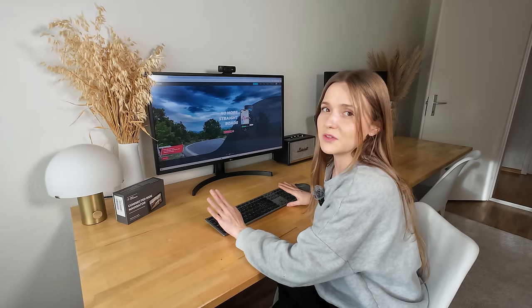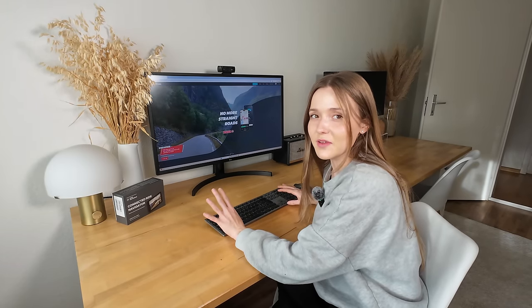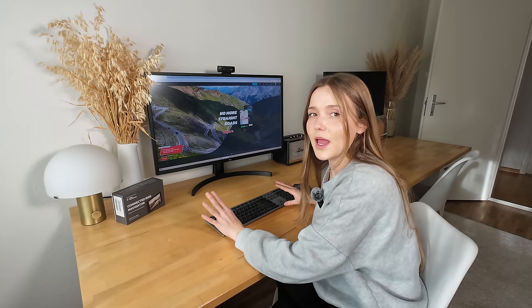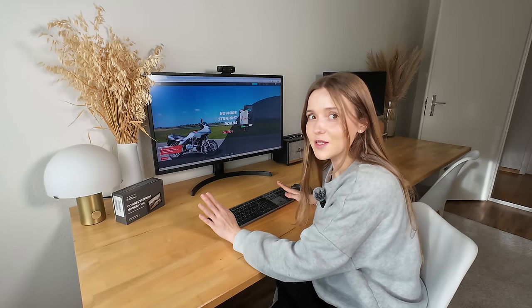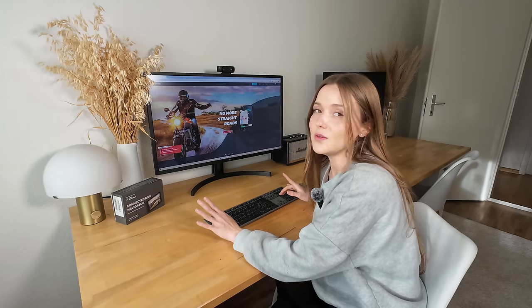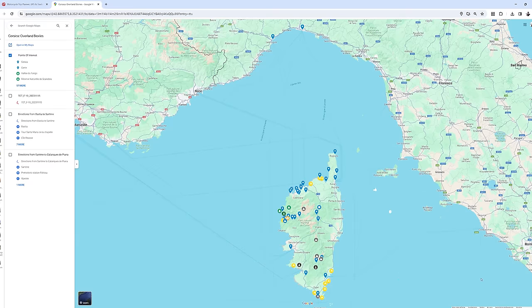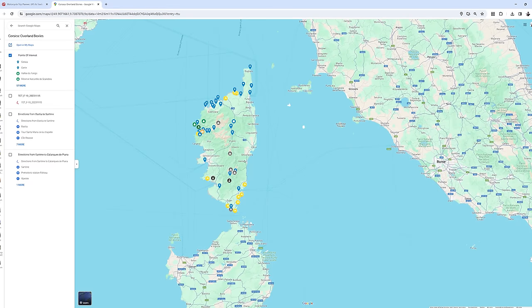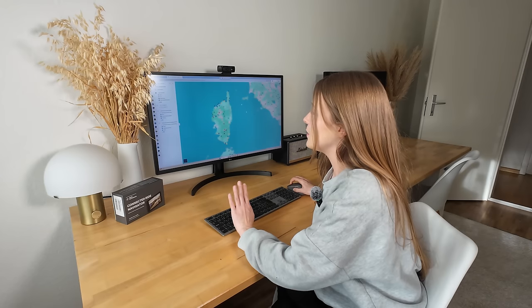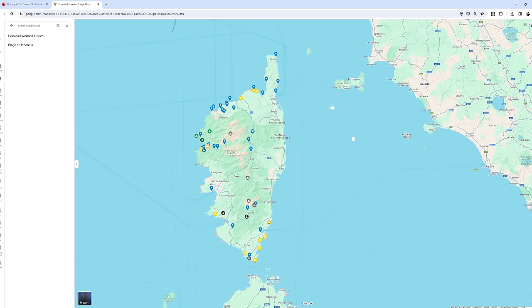For the past few little trips we've done around Switzerland we've been using the Calimoto app, and I can honestly say we've fallen in love with it. I still use Google Maps for finding points of interest and cool places along the way, but in terms of getting from point A to point B in the best way possible, we've been using Calimoto. I'm going to show you quickly how I use it on the computer. I've already made a map that will be on our website with all the points we want to see in Corsica.